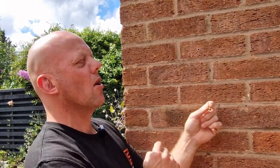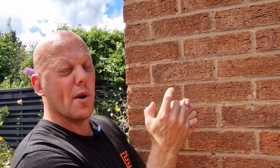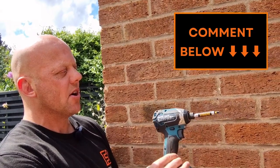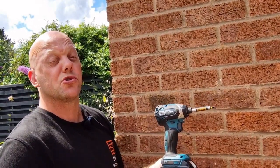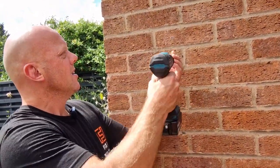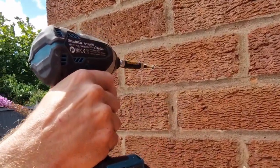The next thing is to pick the right size screw for your raw plug. These are 4.5 mil screws, which is exactly the right size. If you go bigger it'll be a really tight fit and you can snap the screw — especially if you use an impact driver — and you can also get the screw stuck. So the right screw for the right plug. I've got a Makita impact driver here, but you could also use a drill driver or a screwdriver.